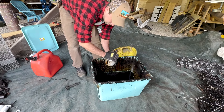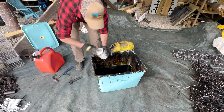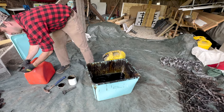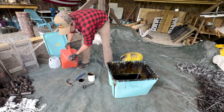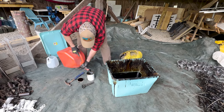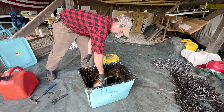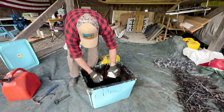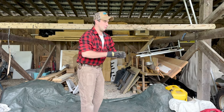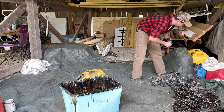You'll see I'm wearing gloves and I'm also wearing clothes I don't mind getting dip on, because you will end up getting messy during this process. I got this glove completely covered, so to save the staining on my hands I need to get ahead of that. But that was the messy part — the rest we do with a stick.